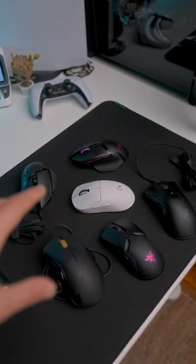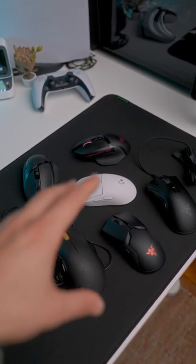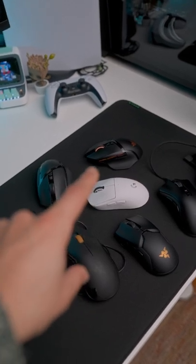This Logitech G Pro Superlight has single-handedly made me appreciate a good gaming mouse a lot more. I've used all of these mice, and most are from Razer, but nothing has hit me quite as hard as the Superlight.